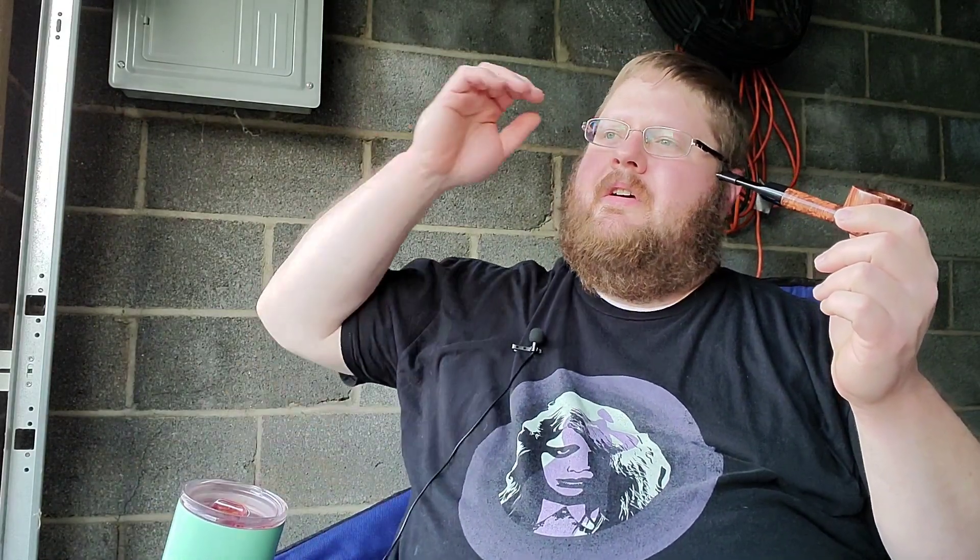Luke was talking about how great the packaging and the artwork is on pipe tobacco, and he's absolutely right. That's what I kind of mentioned when I first started perusing smoking pipes and looking at tobaccos — you can't help but get drawn to the artwork that Cornell and Diehl does. If you're starting from scratch and you start seeing that cool tin art that they do, it just makes sense.